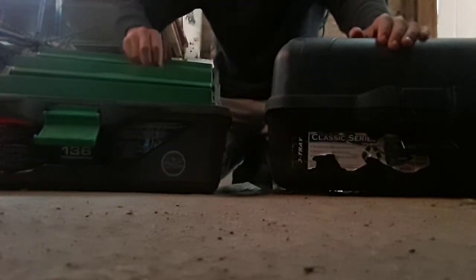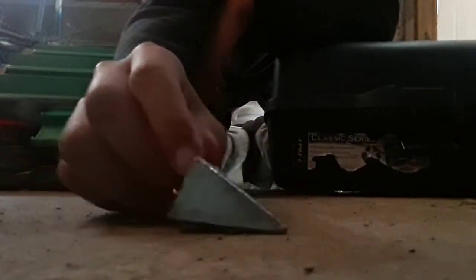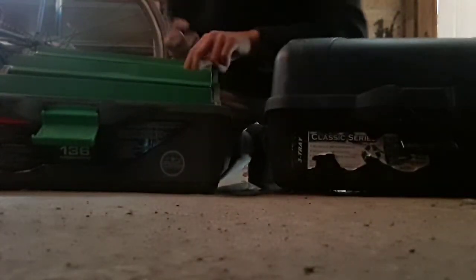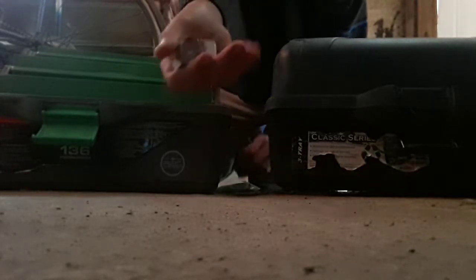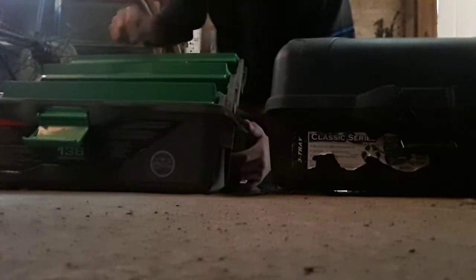So in my tackle box I have a three ounce weight right here. It's heavy. I have three of like lots of these. I have this lure.